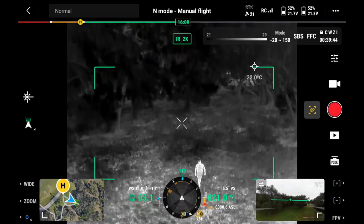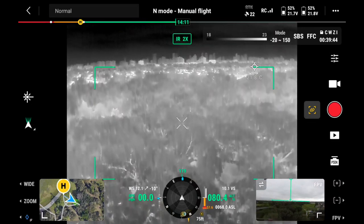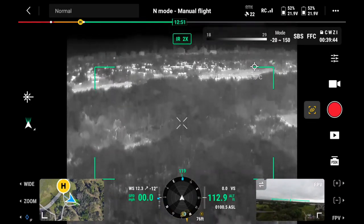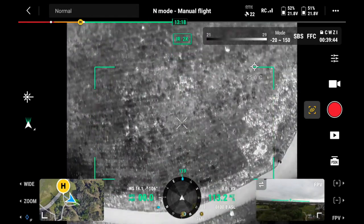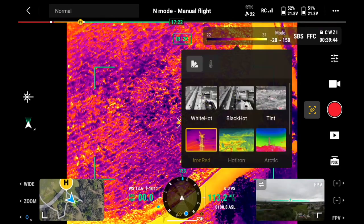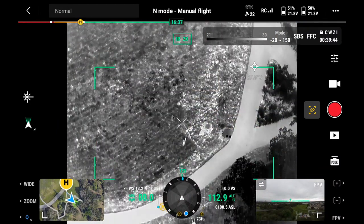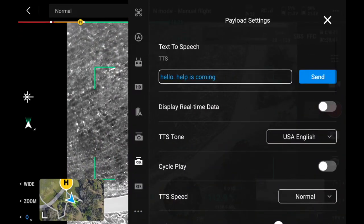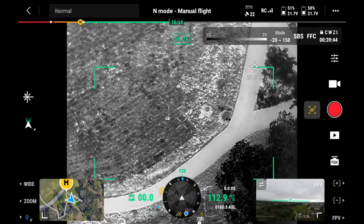Let's fly up — we are at almost a hundred feet altitude and there he is. We're in the iron red. Let's do black hot real quick. See him moving around right there. He heard us a hundred feet high at 70% volume, so that's good to know.